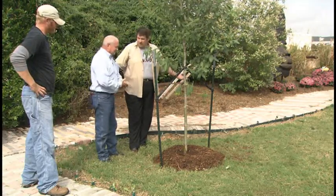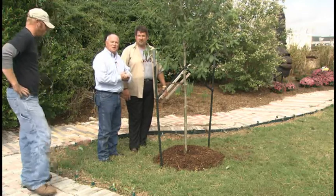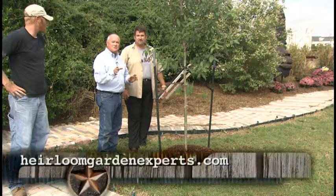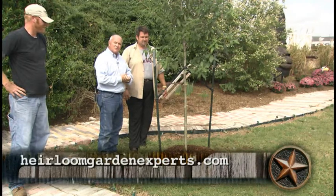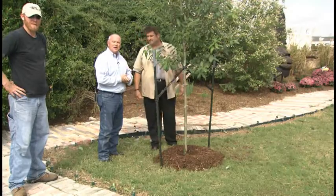That's it — the tree is home! We're done. Feel free to come out to Heirloom Gardens if you have any questions. You can also go to their website — they have a page that talks about planting trees at heirloomgardenexperts.com. We'll be back with more from KAMU Down Home right after this.